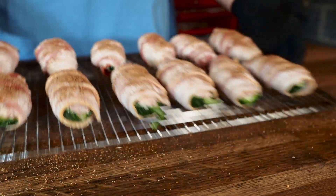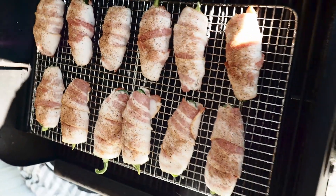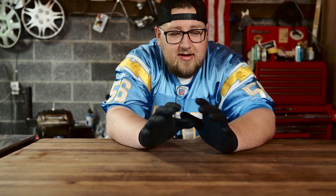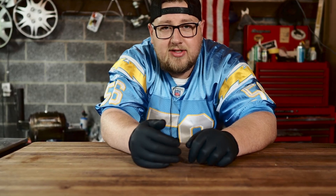Let's get out to the smoker and get them on. I'm doing this on my pellet smoker today at 250 degrees. I'm going to let them sit in there for an hour. I want those peppers to cook slowly — I don't want the cheese to get super melty yet, and I want to give that bacon a chance to render down. After an hour I'll check on them. I want those peppers to start getting nice and soft, then I'll crank the heat up to around 350 degrees to get that bacon nice and crispy.